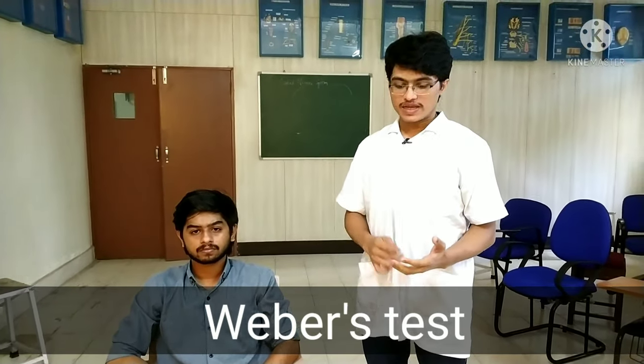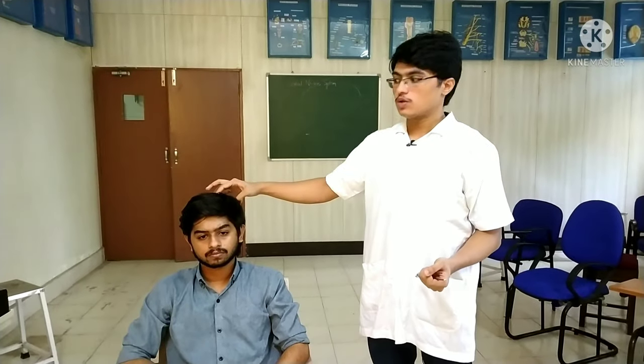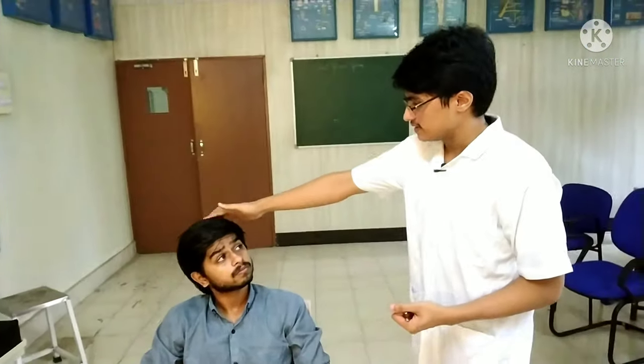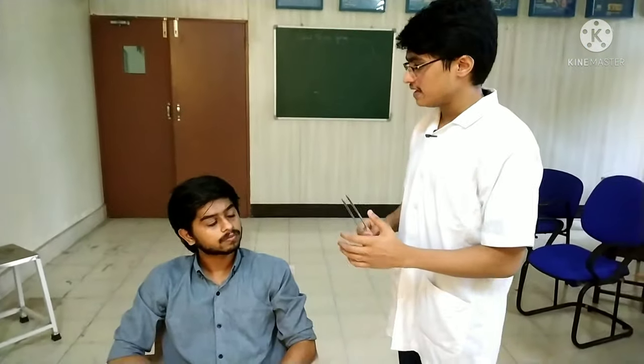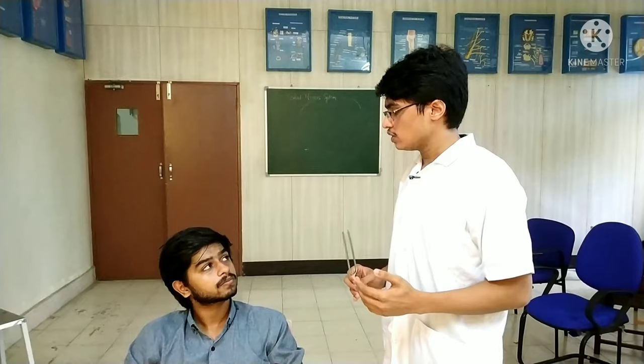For Weber's test, I am placing the tuning fork on the vertex. Another possible location is the midline on the forehead. I will keep the tuning fork here on the forehead, and you have to tell me which side you are listening to more, or which side you are listening to less.